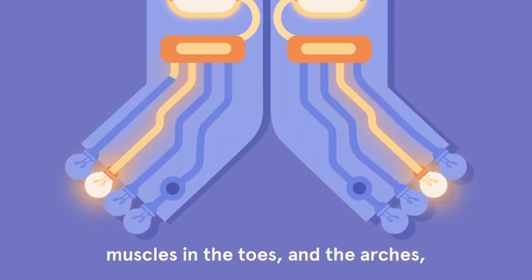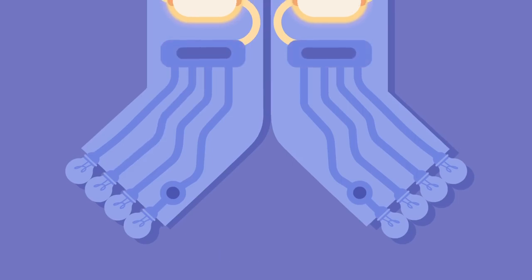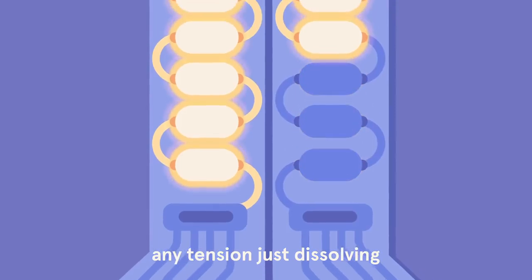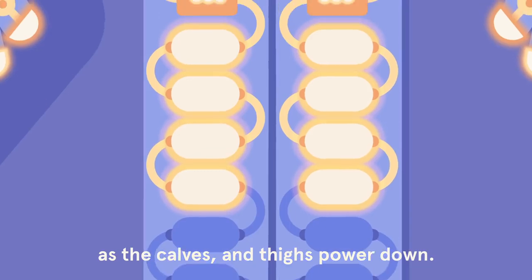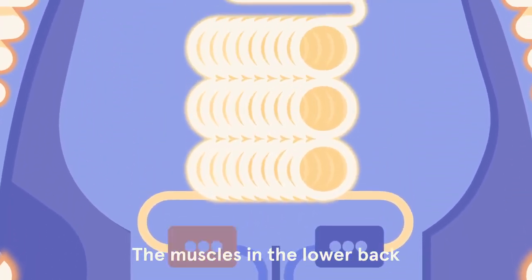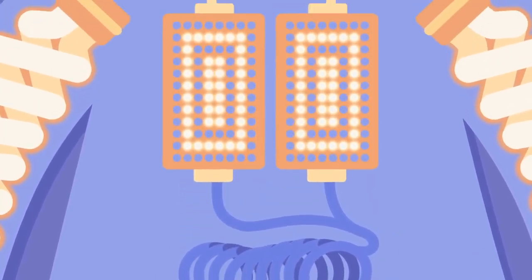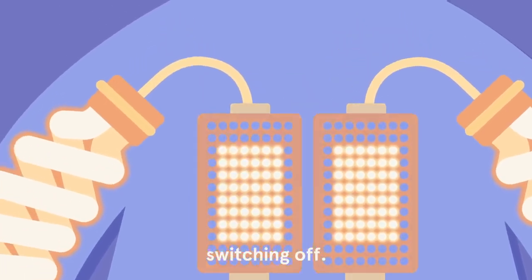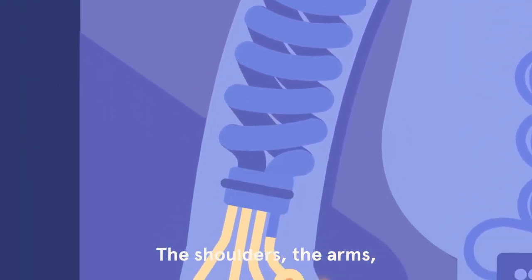Muscles in the toes and the arches switching off, the legs — any tension just dissolving as the calves and thighs power down. The muscles in the lower back and the stomach switching off. Now the chest and upper back switching off, the shoulders, the arms.